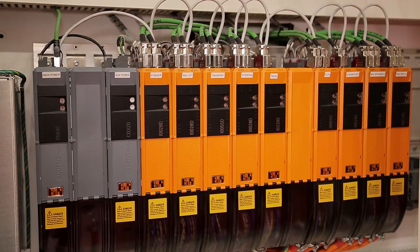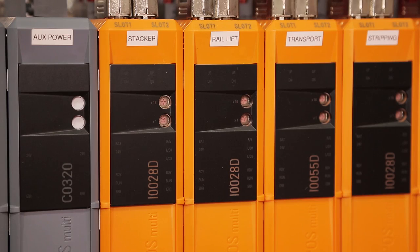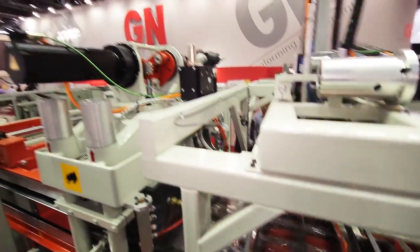We use the servos to pull the material through the rails of the machine. We use the motors to close the press to form the products. We also use the motors to activate the robot to stack the products from the punching station to the conveyor.